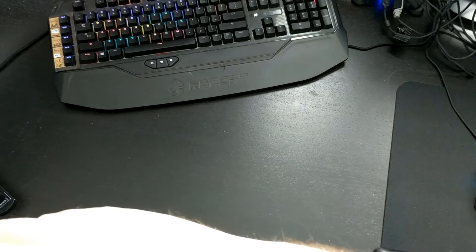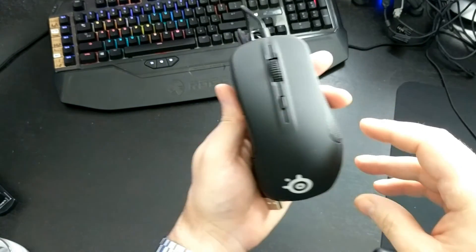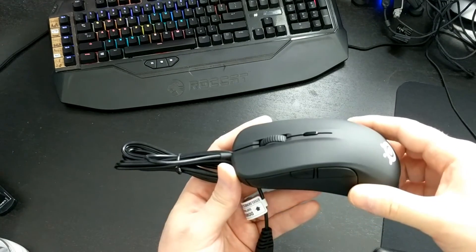Let me hold it up to the microphone so you can hear the left button, right button, and the scroll wheel clicking action. That's the SteelSeries Rival 300 — looks and feels very good. I'm going to quickly install the drivers and show you what it looks like.